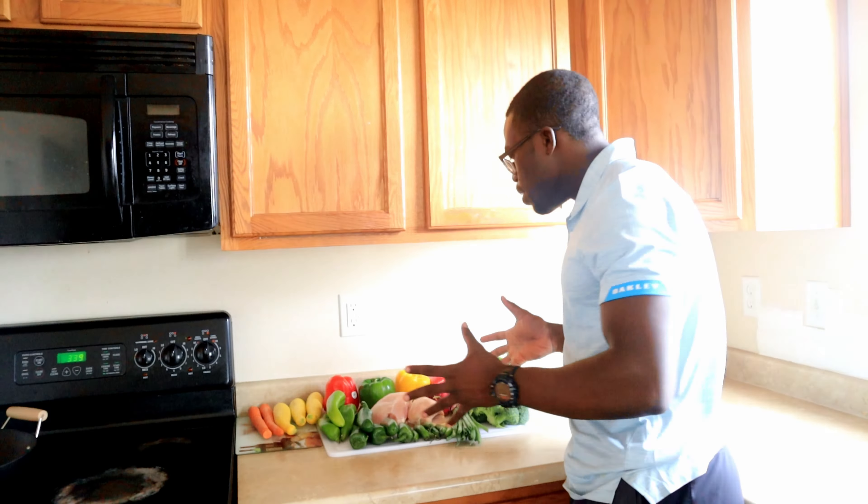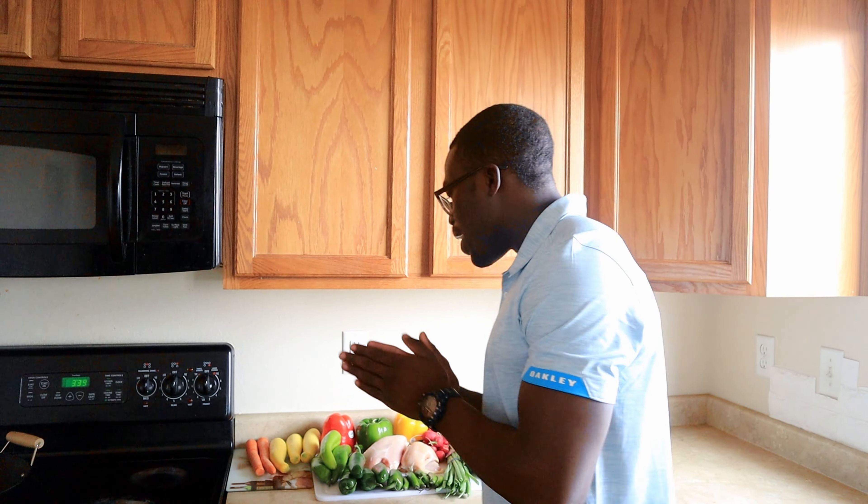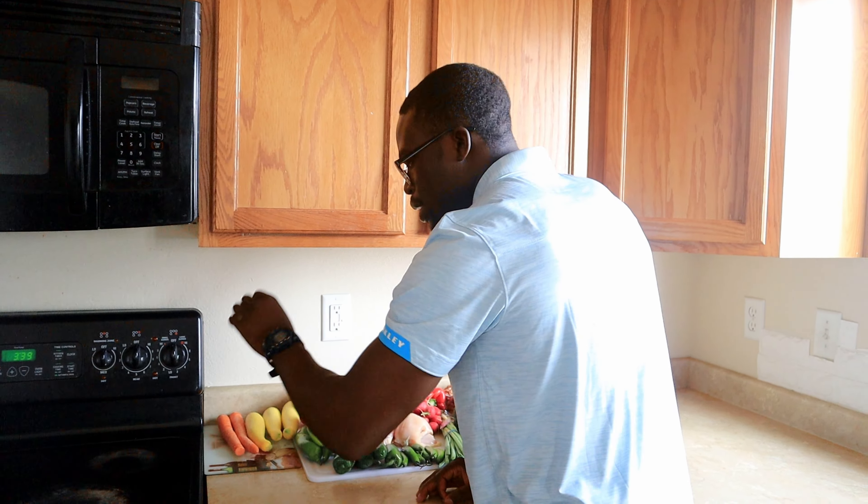What's going on everyone, welcome back to my channel. My name is Sam. Today I'm going to be cooking a stir fry made from fresh produce right here. I got a bell pepper, I got the chicken, I got a carrot, peanut, and I got broccoli right here. Don't forget to support. Let's get the cooking rolling.